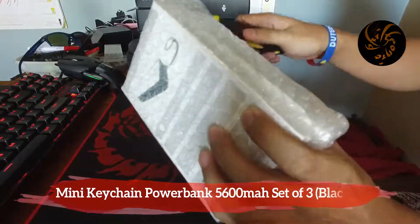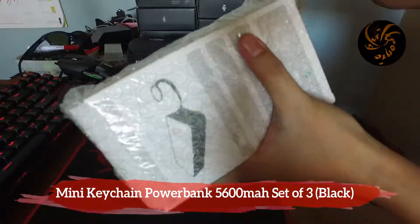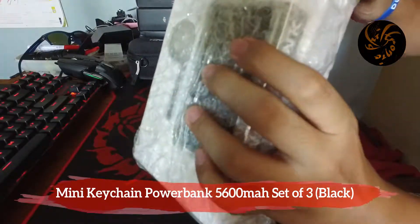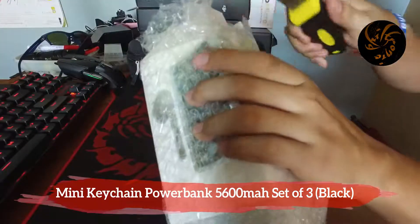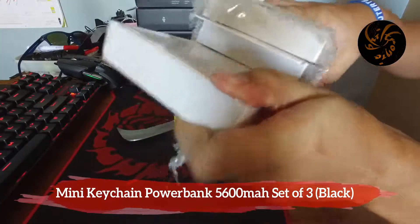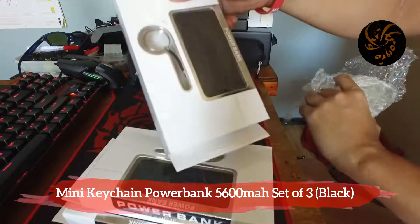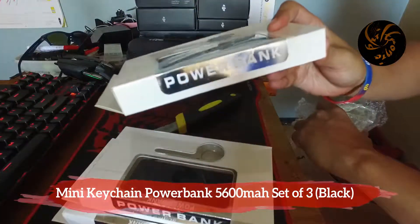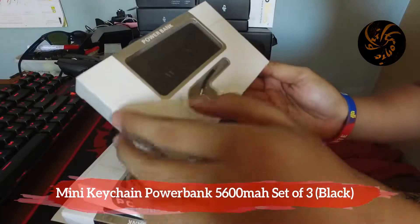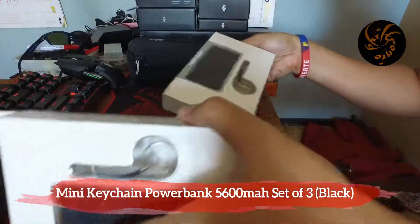Okay, so three boxes. One box, second one, and third one — power bank. So this is their packaging and it says here 'portable mobile power' and there's some information here. So yeah, I got three.